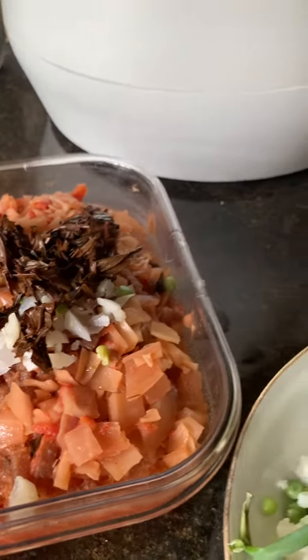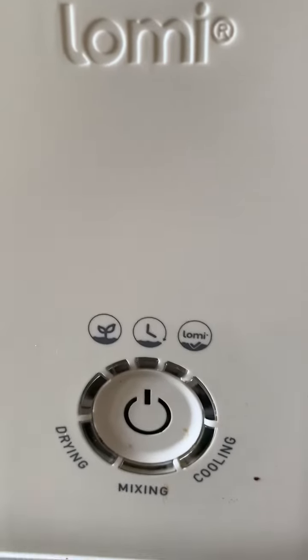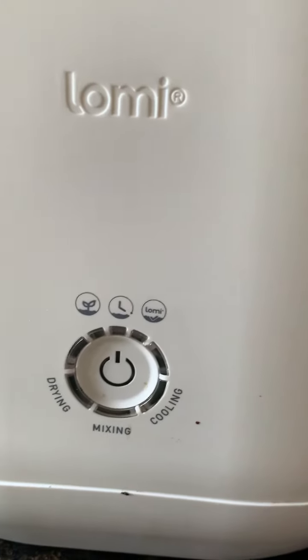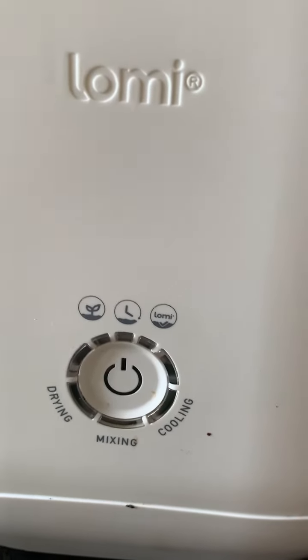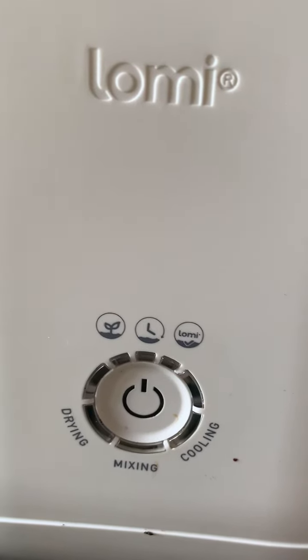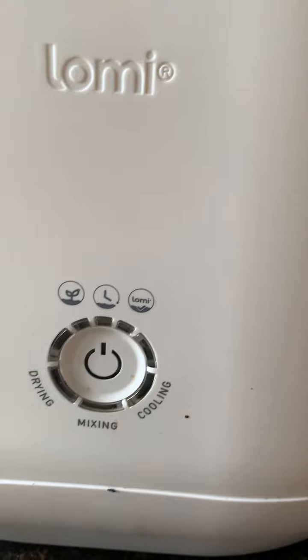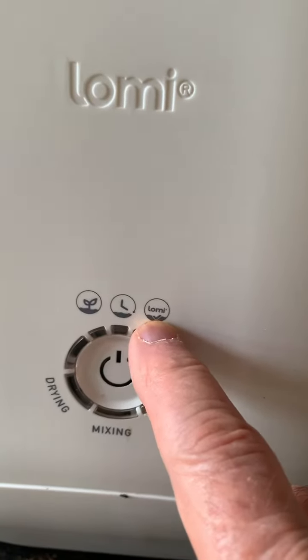You just dump the whole thing in, and you press the button, and there's different settings. You can see the leaf on the left right here — that means that at the end, you can put it in your garden, and it'll be good to regenerate soil for the plants. And this is quick, and this is the normal one that they recommend.